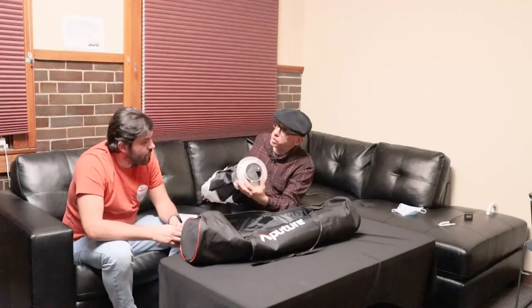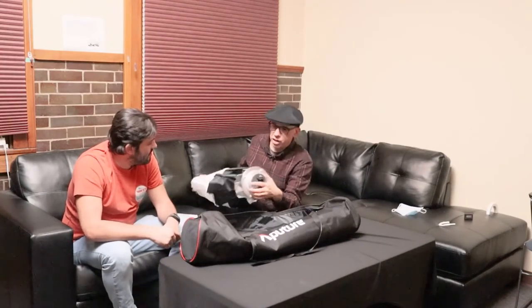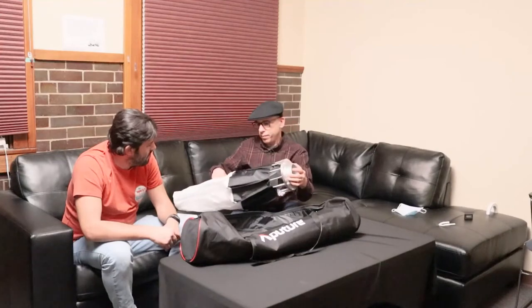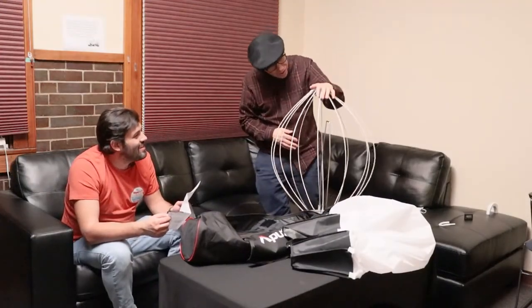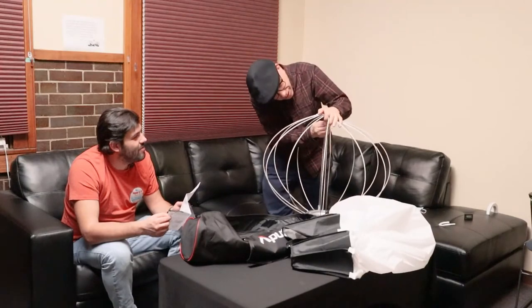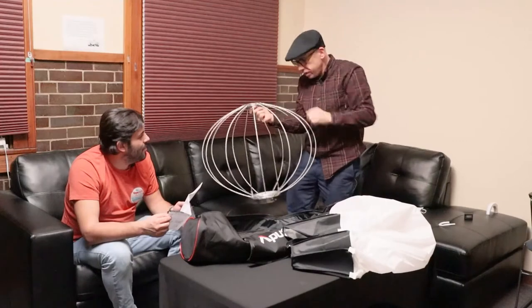I usually use Octodox. So that's the speed ring that connects to the light — it's a Bowen's S-mount. We figured something out here. So you take it off, clip it in there. The hook's in there really nicely.